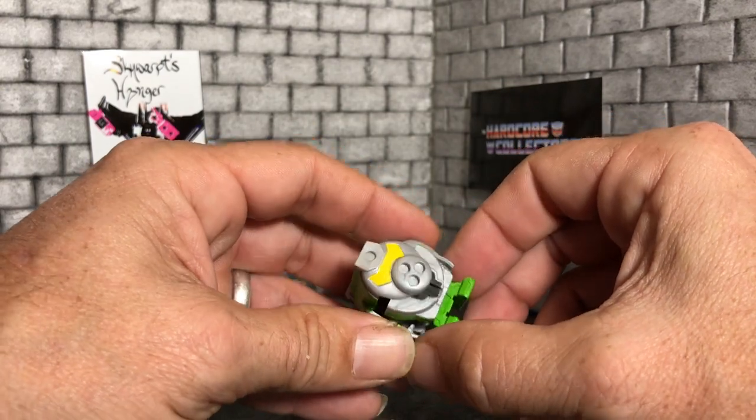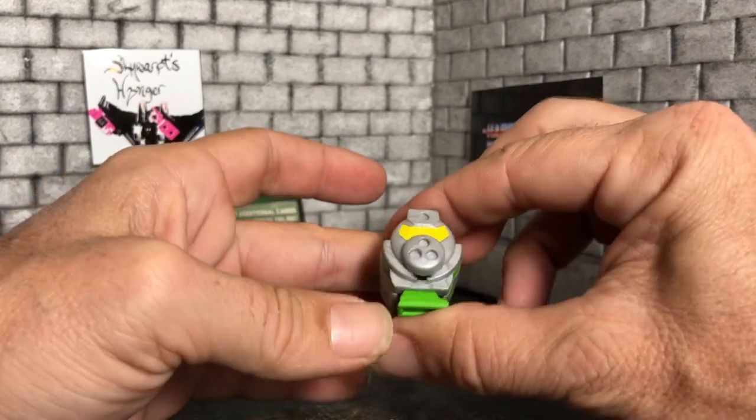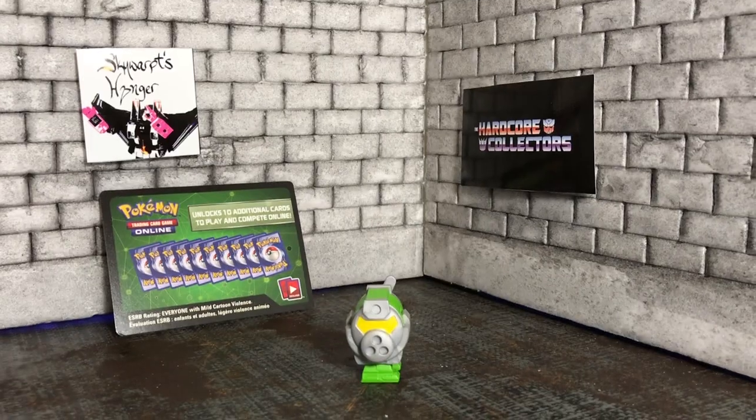To transform him back, put his arms in, turn, and smoosh — there you go, you've got a pencil sharpener again.